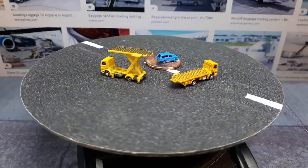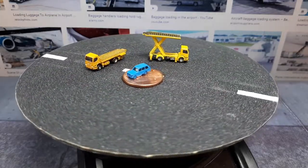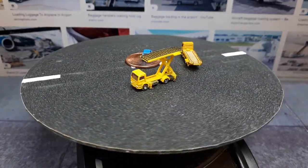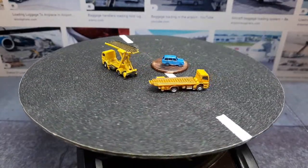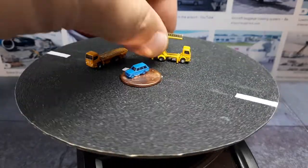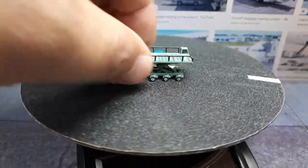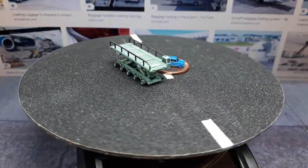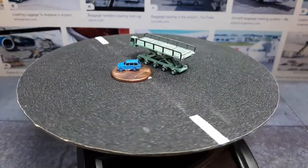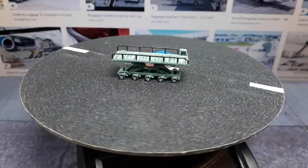Here we have the same truck but in the up position. This is called a LAS 1 — it's some sort of cargo lift. I'm not sure what chassis it's built on, maybe a Mercedes, but I found images of this thing. This next one is my own design based on images of something meant to move a 40-foot container. I just call it the 40-foot container lift — the platform obviously goes up and down.